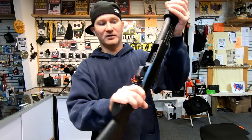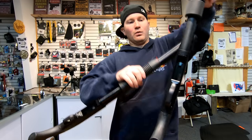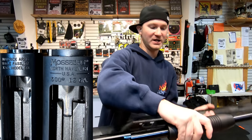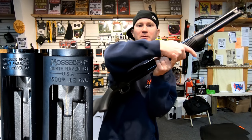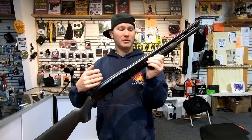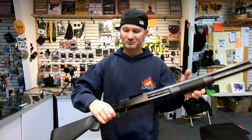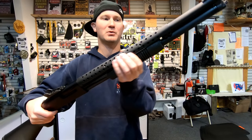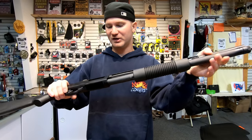Even the font on the receiver looks different — much more defined on the Mossberg than the Maverick 88. The finish on the Maverick 88 is just a blued finish. If you're familiar with blued guns, they're extremely susceptible to rusting and pitting — they take damage. The Mossberg has more of a parkerized finish, which is much more durable. I like that finish a lot better.